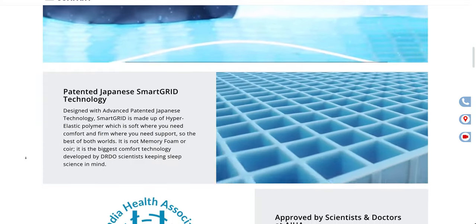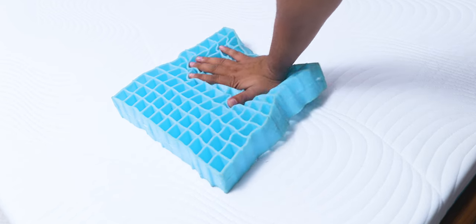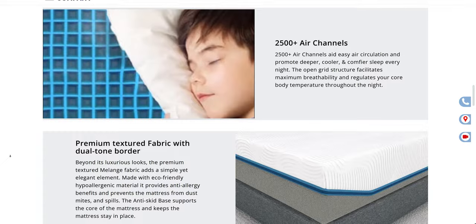This is a Sleep Company mattress, so it of course has their signature smart grid technology, which provides even support for your body and unlike memory foam, it doesn't get hot due to lack of breathability. In summers, smart grid mattresses can be a lot more comfortable because memory foam blocks air circulation, which doesn't happen with these mattresses because of the grid structure.